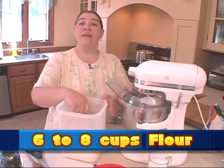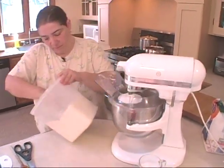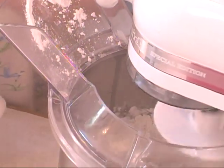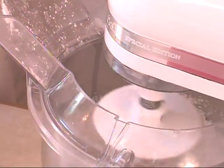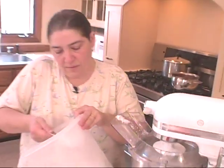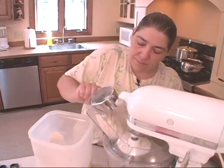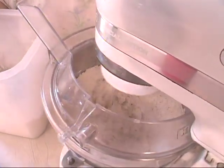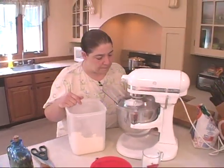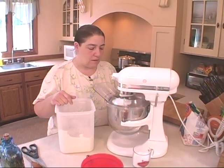It's a little bit hot and humid today. You might need to use a little more flour. So we're going to go one, two, three, four, five, six cups. We're going to let that mix up. You do have to knead this — it takes a little bit of time to come together.